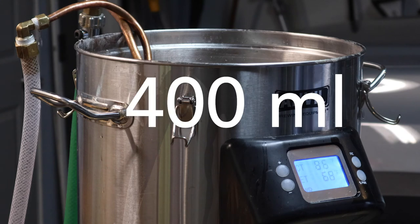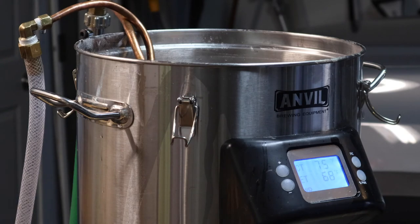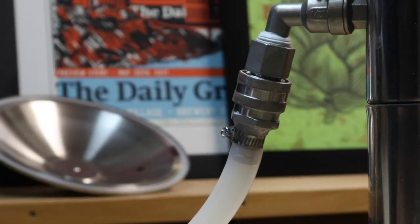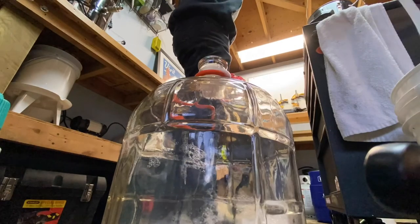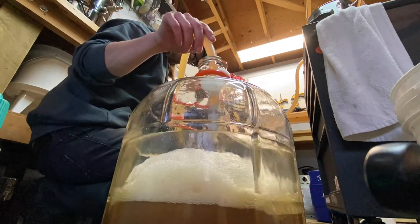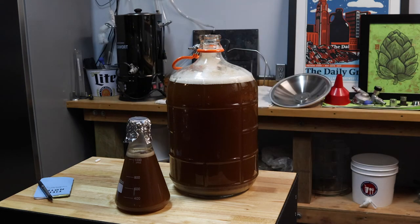I'm going with about 400 milliliters of yeast slurry pulled right off the stir plate. Who knows what's going to happen with this beer. The bottle dregs add another variable into the equation so I'm definitely going to keep a close eye on it for the next few days to make sure everything goes smoothly. More to come. Thanks for hanging out with me today. I'll see you again soon.